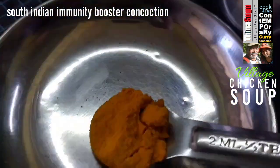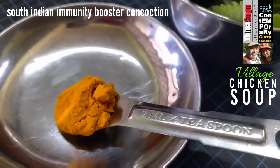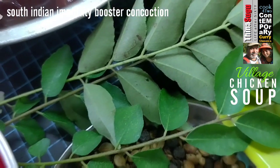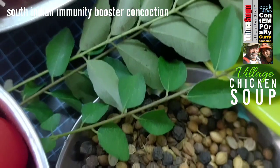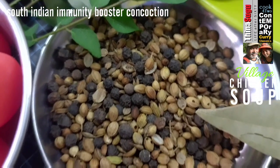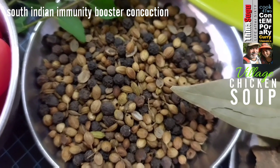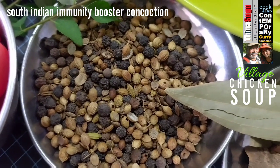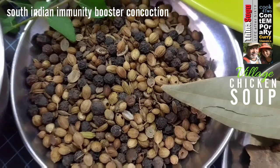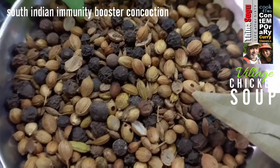Quarter teaspoon heaped turmeric powder. Two or three sprigs of fresh curry leaves. One tablespoon heaped coriander seeds. One tablespoon heaped black peppercorns. And one teaspoon heaped cumin seeds — roasted mildly and mixed together.